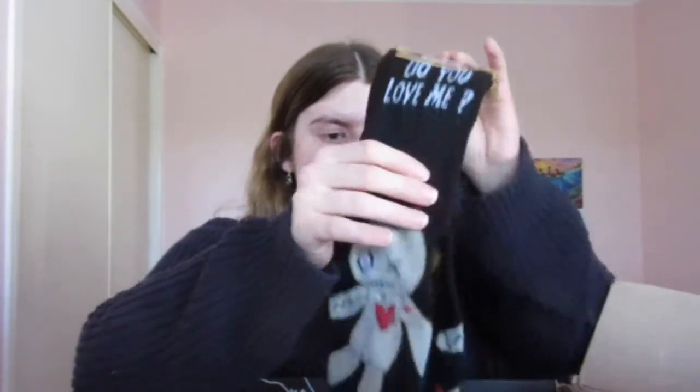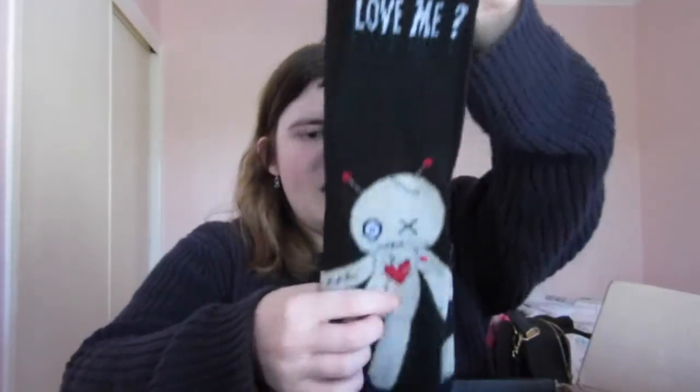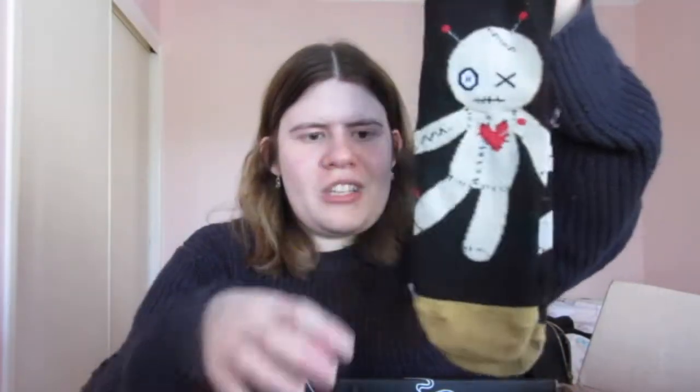What else do we have? We've got some socks that will most likely not fit me because I have really small feet. These are creepy voodoo-looking socks and it says 'Do you love me?' with a voodoo doll on them. They're pretty cute, but they'll just be very long on me. We'll see if they fit.